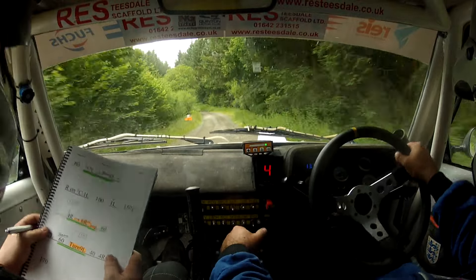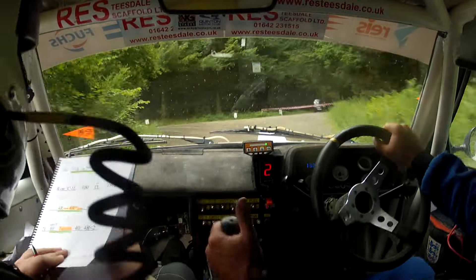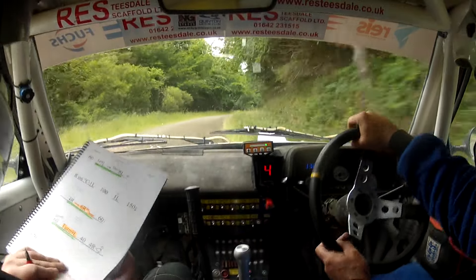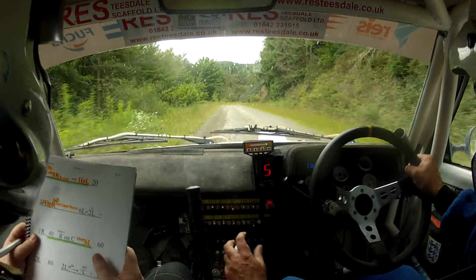Turn nine left, slowing over. Sixty-nine, forty four right opens to flat two, 170. Slowing into caution, late eight right over loose into hairpin left.